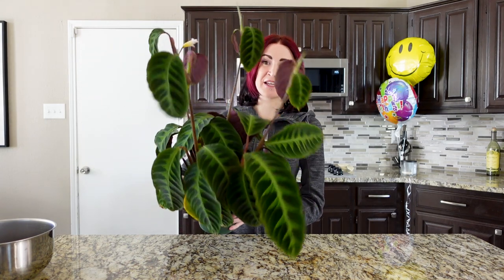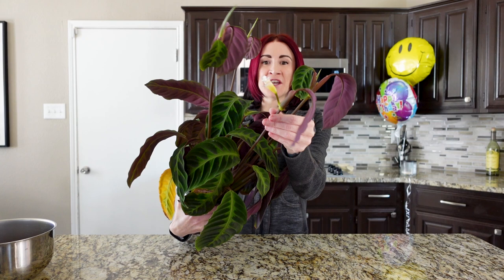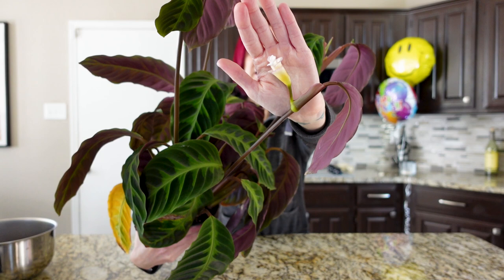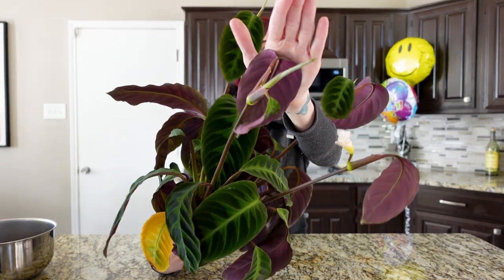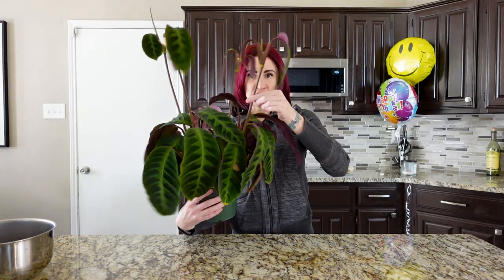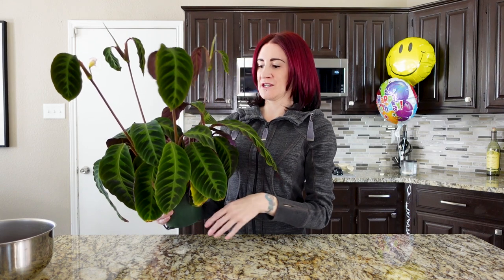The first plant we are going to be repotting today is my Calathea warscoaceae. For those of you who don't remember, this plant did flower for me right around New Year's Day — that's when the first flower started to come in. Hopefully you can see that flower right there; it's the only one still on here. I did cut the other ones off as they were becoming spent, and as you can see we are starting to get new leaves coming out already. These are super tall because they were the shoots that got the flowers, but they still have beautiful leaves on them.